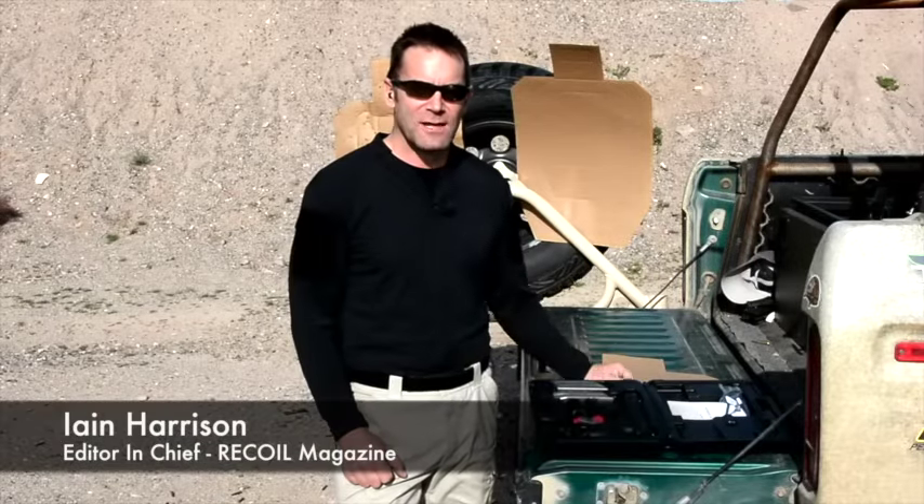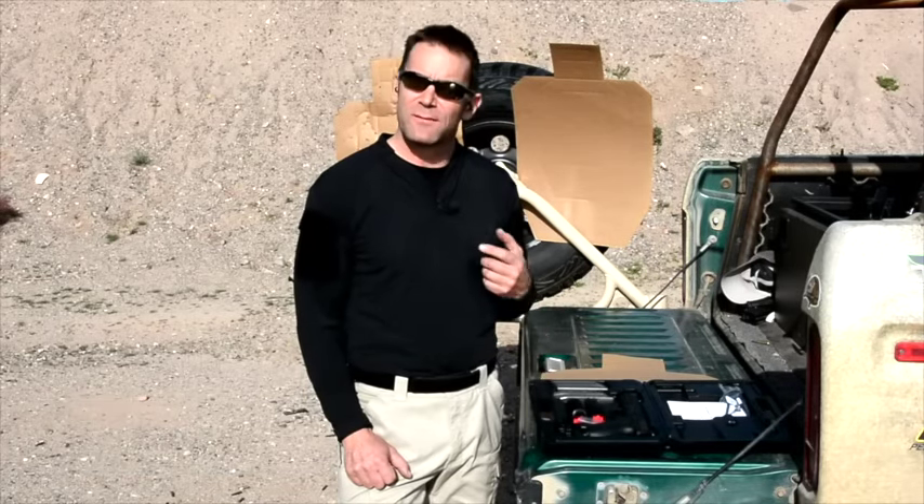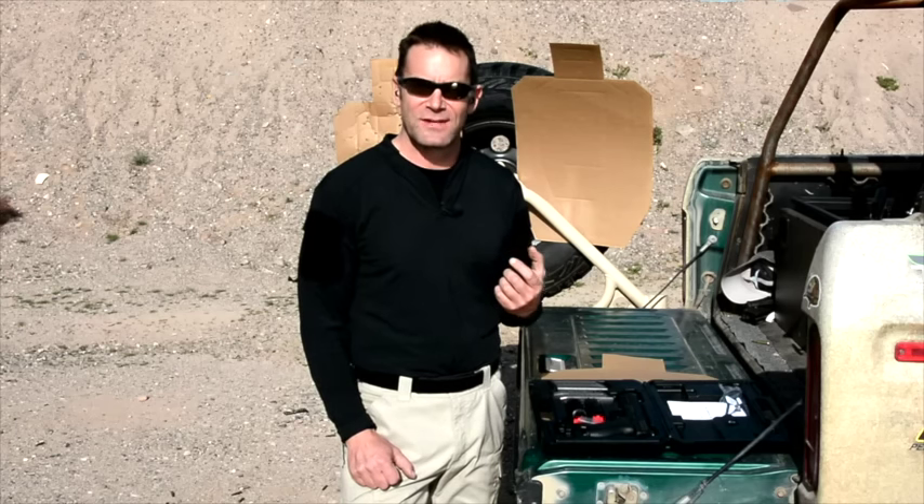Hi guys, it's Ian from Recoil and I'm here at the range with Ruger's new American A9 duty pistol. And it could be the first duty gun from Ruger that's actually a strong contender.